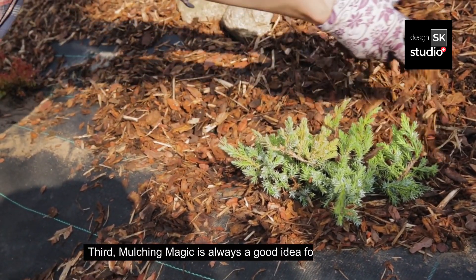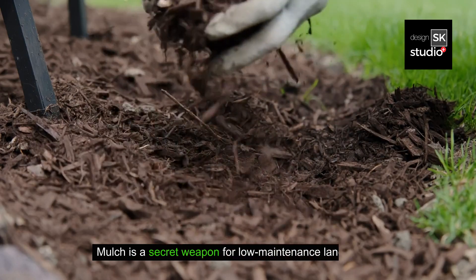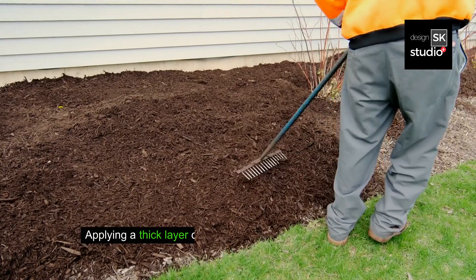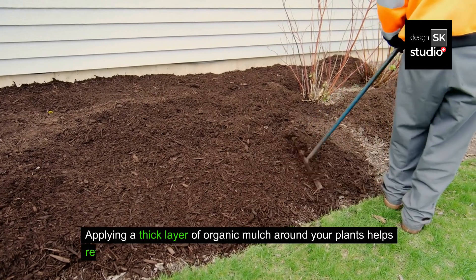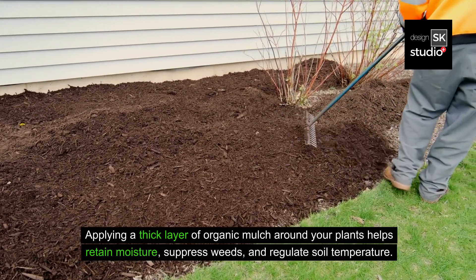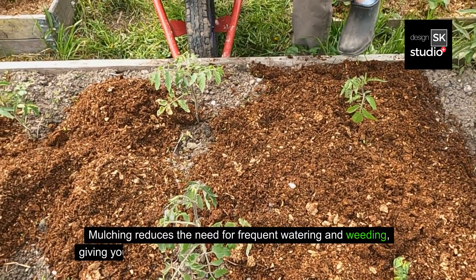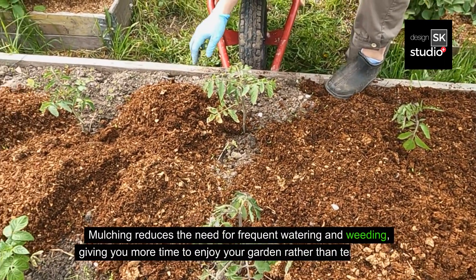Third, mulching magic is always a good idea for saving money. Mulch is a secret weapon for low-maintenance landscapes. Applying a thick layer of organic mulch around your plants helps retain moisture, suppress weeds, and regulate soil temperature. Mulching reduces the need for frequent watering and weeding, giving you more time to enjoy your garden rather than tending to it.